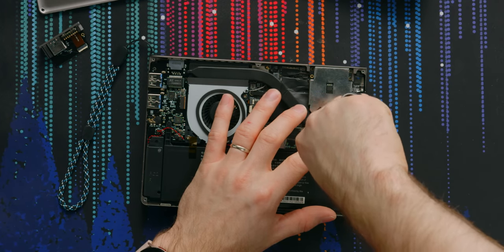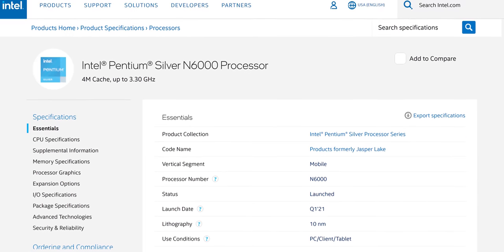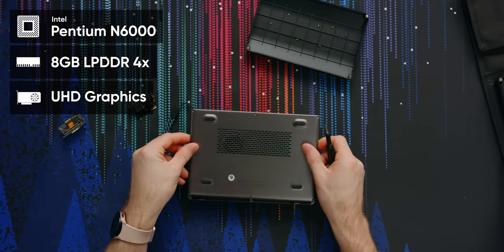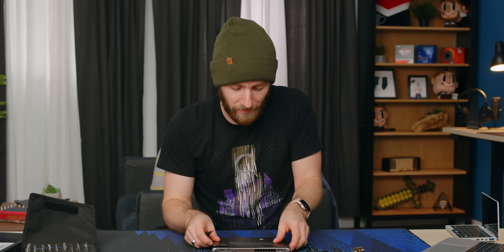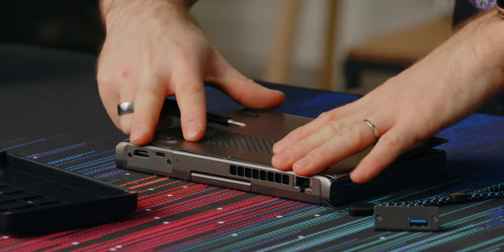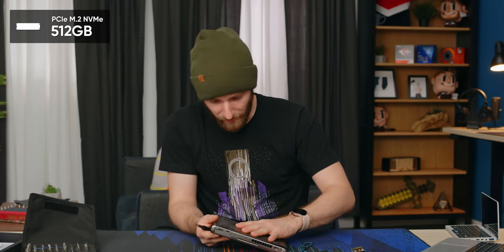If all this sounds expensive, it's because it is. But thankfully this is not the only spec of this machine — you can also get it with an Intel Pentium Silver N6000 processor, eight gigs of RAM, normal Intel UHD graphics, and no Thunderbolt 4, which limits your external display options a little bit. This config has HDMI 2.0b, doing 4K60, and over the Thunderbolt 4 port it'll also do 8K60, whereas the other version will only do dual 4K60 displays. That one only supports PCIe Gen 3 and only has 512 gigs of M.2 storage.